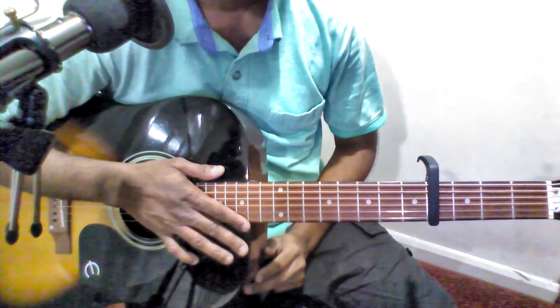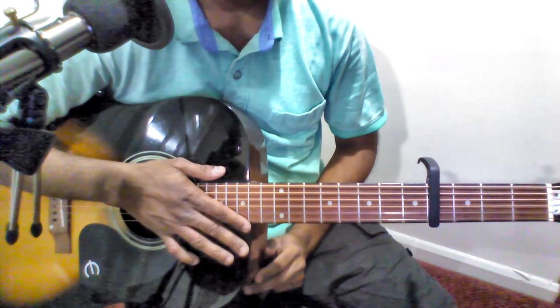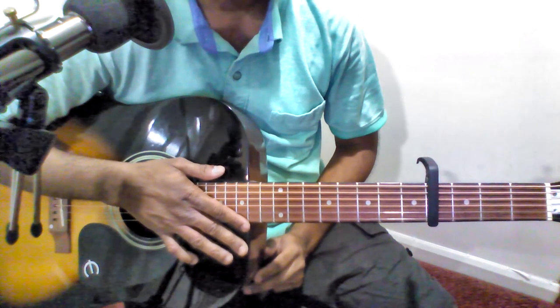You can see the chords in the original scale C sharp minor as well as the transpose scale A minor in the video description below.